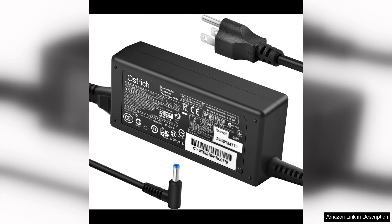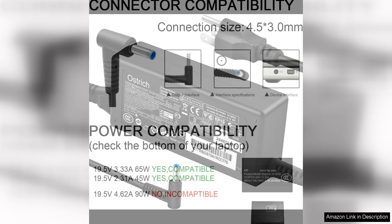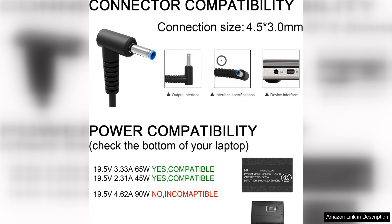One of the standout features of this charger is its fast charging capabilities, allowing you to quickly recharge your laptop and get back to work in no time. This is especially useful for busy professionals or students who need to stay productive throughout the day.